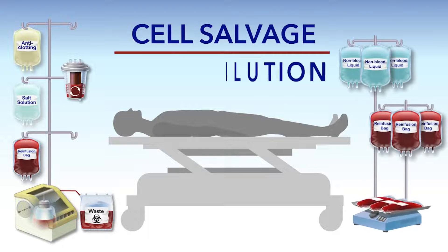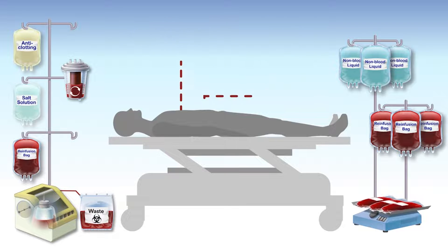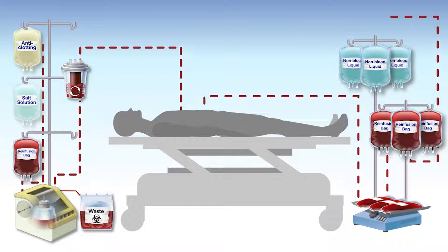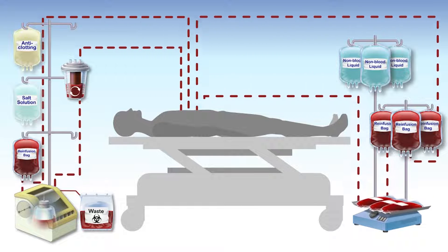Cell salvage and hemodilution are two medical procedures that patients and their doctors may decide to use to avoid blood transfusions. Both procedures involve using the patient's own blood, and the surgical team makes every effort to ensure that the patient's blood never leaves the closed surgical system.